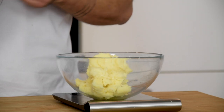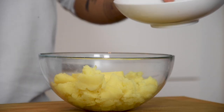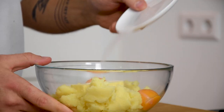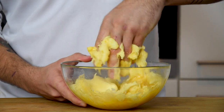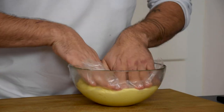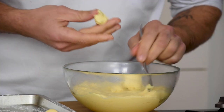Now weigh 500 grams of the mashed potato and add 50 grams of water, one egg, two egg yolks and four grams of salt. Mix this, then cover it with plastic foil and let it cool down in your fridge. I know that normally they're made with choux dough but I wanted to keep them gluten free. Now cover a tray with rice flour and divide your dough into small balls.